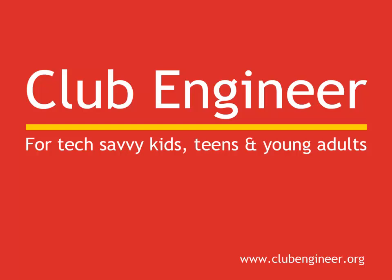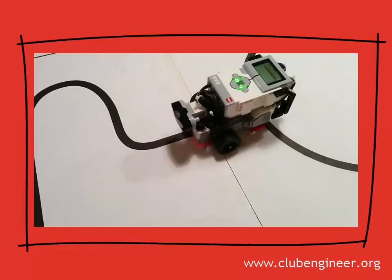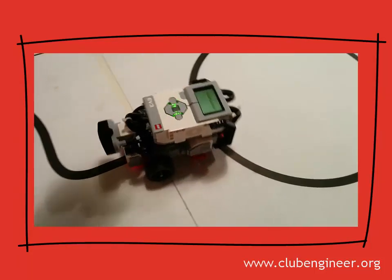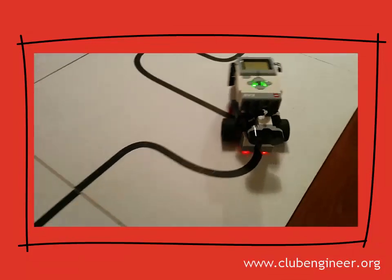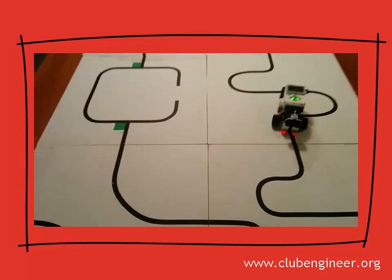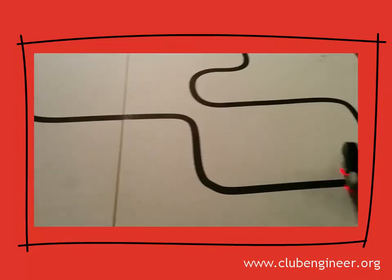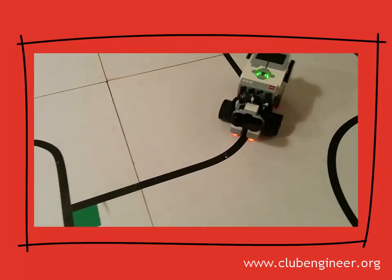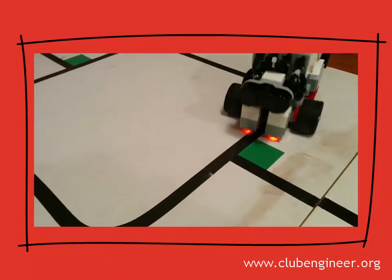Hi, Pete here from Club Engineer. In this talk-through we're going to have a look at the first RoboCut Rescue RaceBot I've built with the EV3 kit. The design is based on the standard Club Engineer Next RaceBot. When I started building, my first reaction was my goodness, isn't the processor heavy and aren't the motors bulky? But once I got over those problems I managed to produce a very accurate and fast robot.